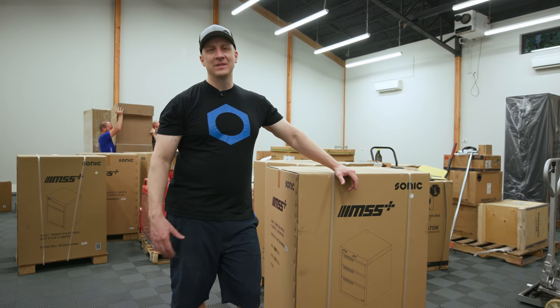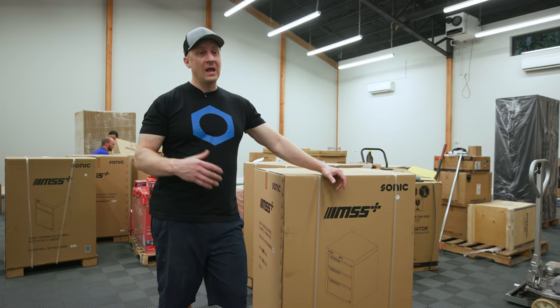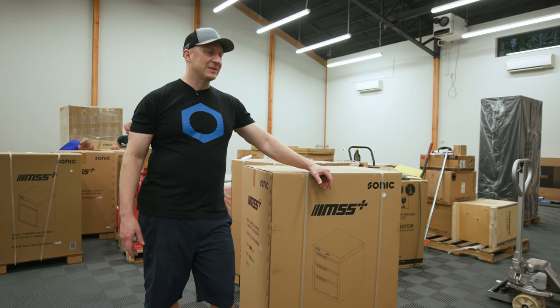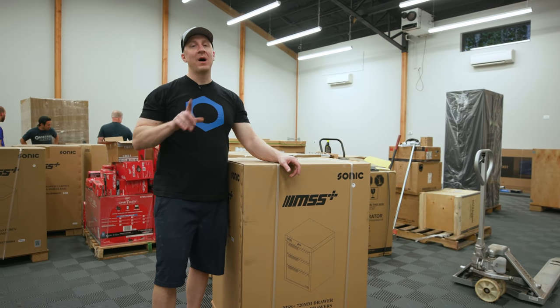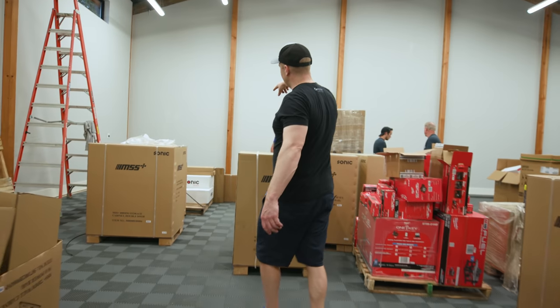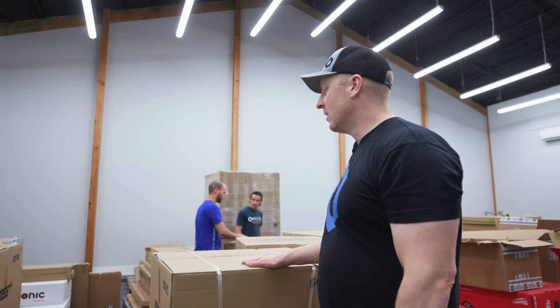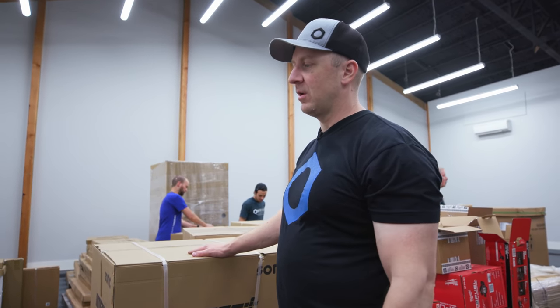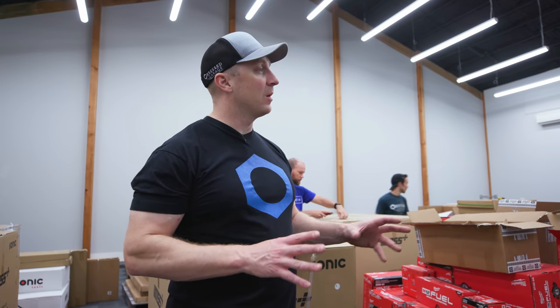These are my favorite cabinets in the world. I really like Lista, Rousseau, Haley — all great cabinets — but I like these the most. I think they're best suited for what we're doing in the garage. Combined with the tire multi-palette setup back here, which is basically every single tool that Sonic makes, the foam inlays are the icing on the cake. We have 890s, 720 millimeters, 1540s, closets — basically every cabinet they make in some form or fashion.